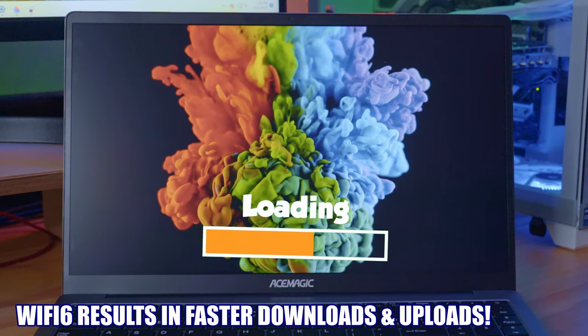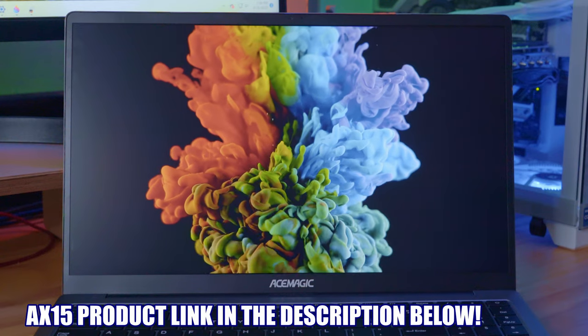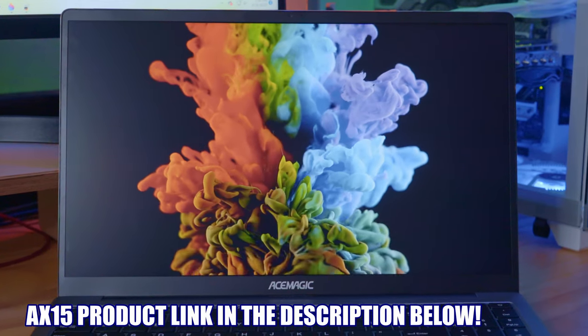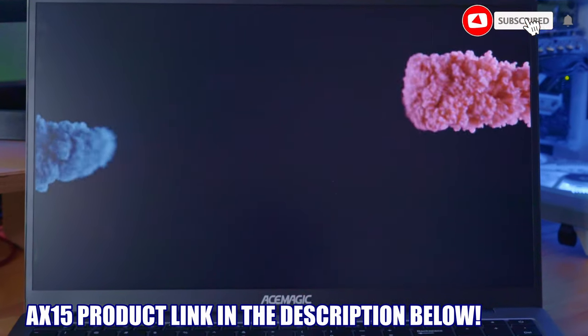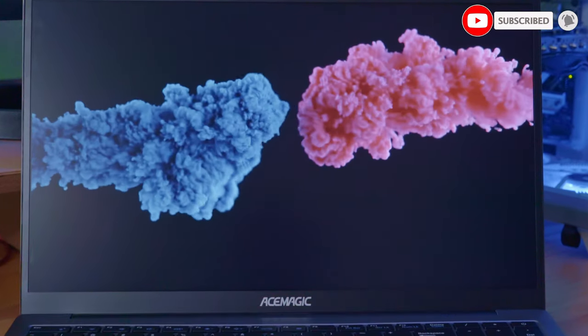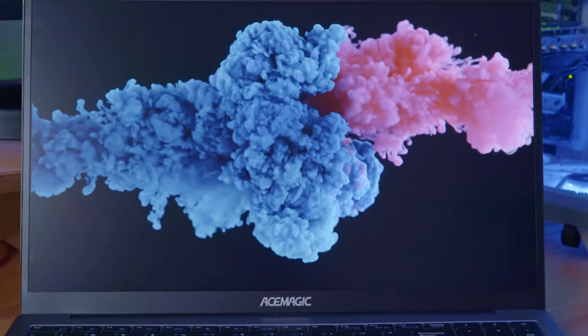But all in all, this laptop for $359 is a bargain — heck, it's a steal. I'll have all the links in the description below to where you can buy this laptop. Don't forget to like, share, subscribe, comment, and hit the bell icon. I'll see you in the next video real soon. Peace.